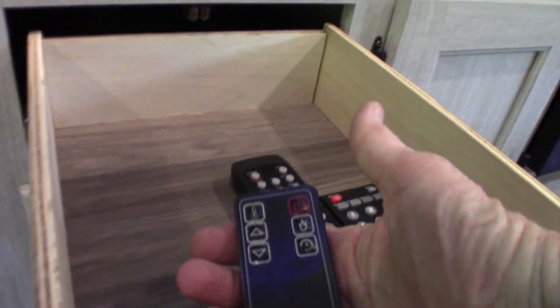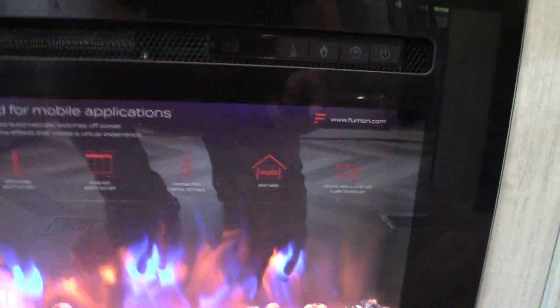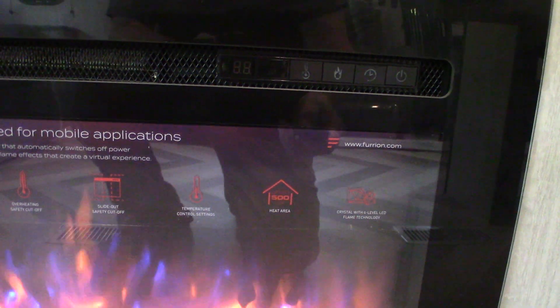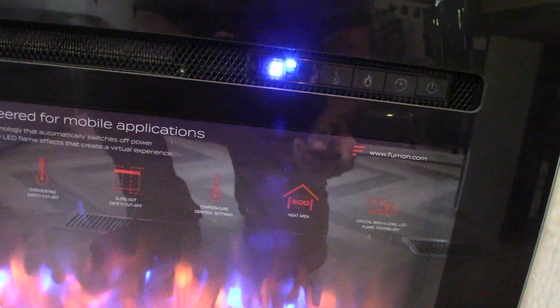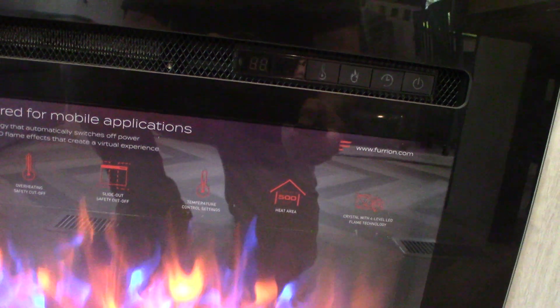At the bottom here, we have a fireplace, which is also a space heater. These are your remotes. Right now it's flashing H, which means high. Fan is off, fan is on low, fan is on high — when you put it on high, it really kicks out. It's a good space heater.